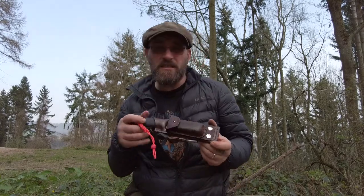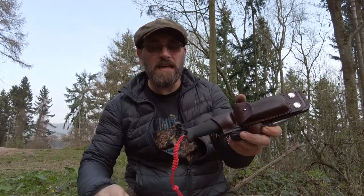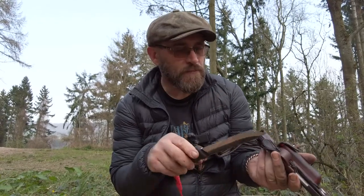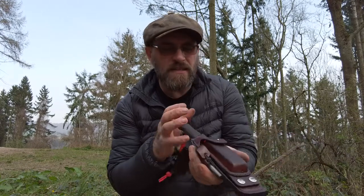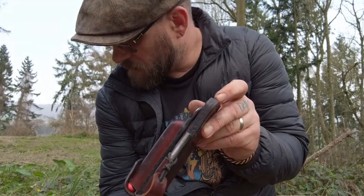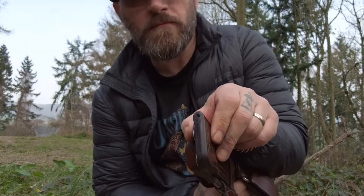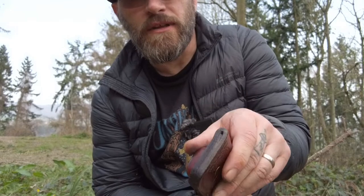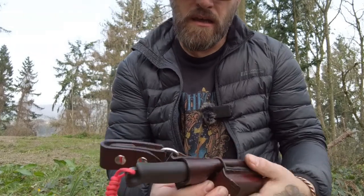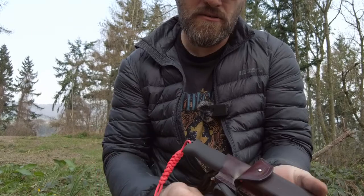The worst thing about this knife is trying to spell it or find it on Google — Yacaripuco. But here it is, here's my sheath. I've got the 140 because I like a five inch blade. I've made my own custom leather sheath for it — four millimetre thick leather, strong leather. I've left a bit of a drain hole there. Nice thick leather.